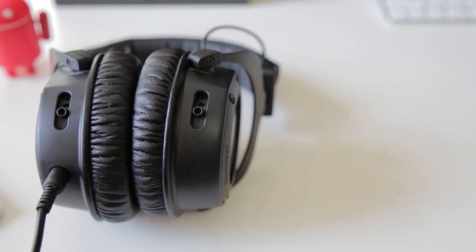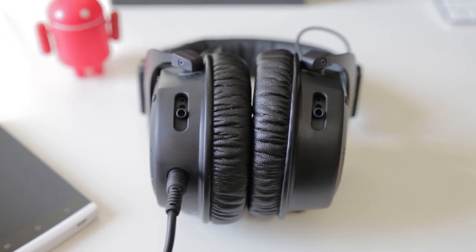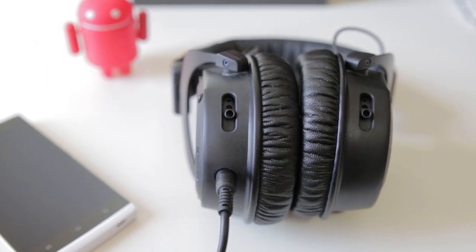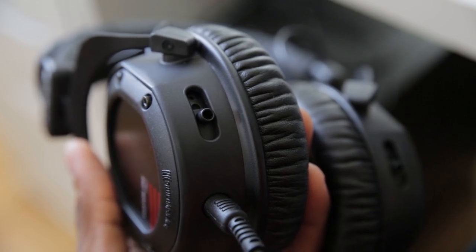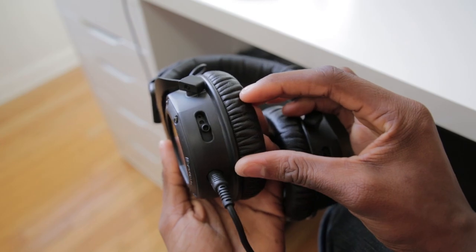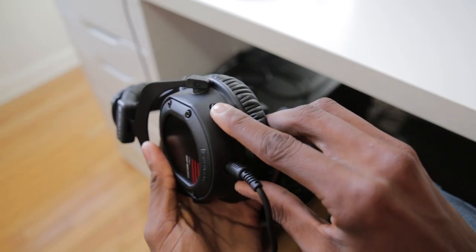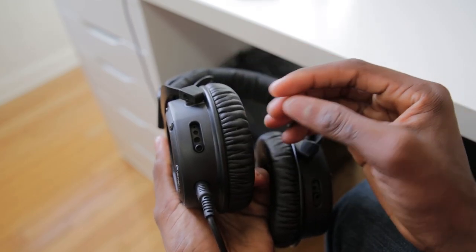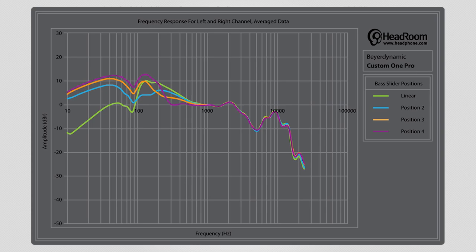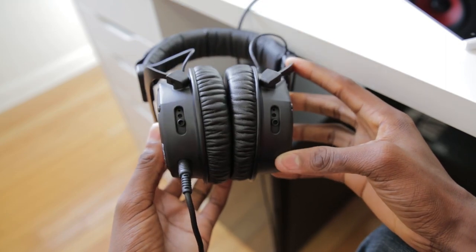The second awesome feature that separates these from the M50s is the bass port — a slider at the bottom of each can that's a seriously unique feature almost no other pair has. It adjusts how much the headphones respond to bass and low frequencies; the more open the port, the more bass you get. A lot of people will say this is BS, but yes, it actually does work. Here is a graph of the frequency response with different positions — halfway open is where I keep it, which gives approximately the most balanced sound, close to the M50s.